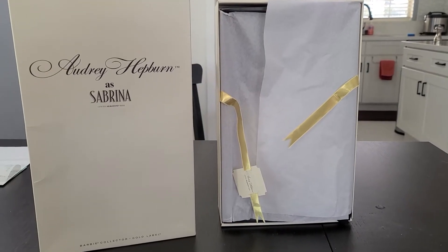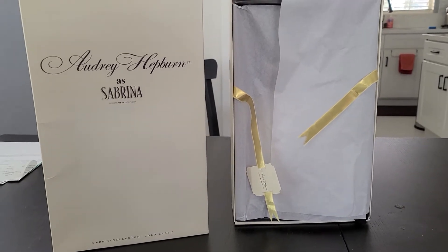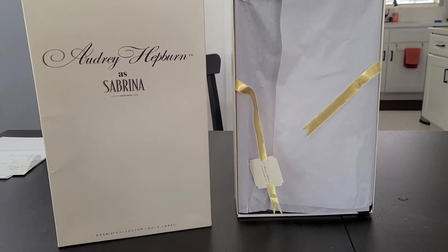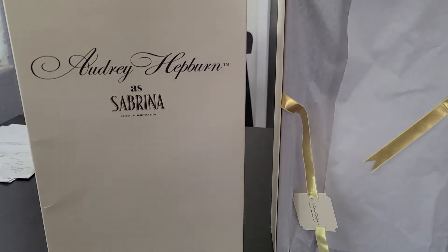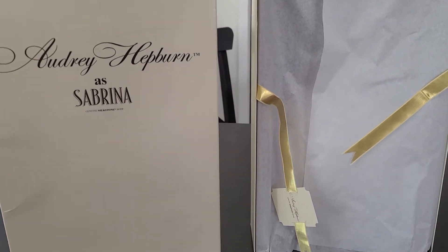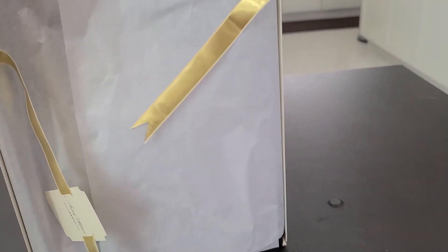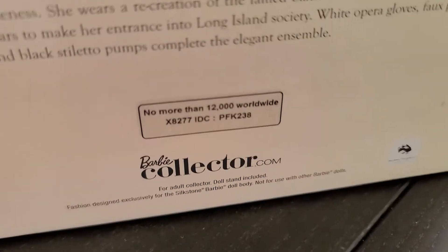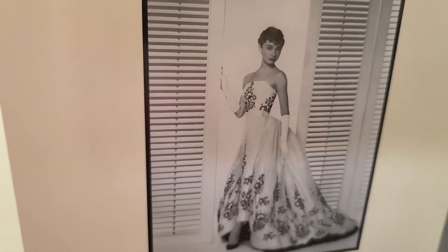This is my review of the Audrey Hepburn as Sabrina Barbie. It came out in 2013 and it is a Gold Label Barbie, meaning it is not produced in a massive way. There were 12,000 made worldwide. The back of the box tells you 'no more than 12,000 worldwide,' along with a description — that's Audrey Hepburn in the movie Sabrina.